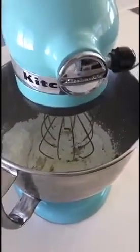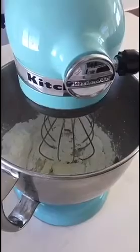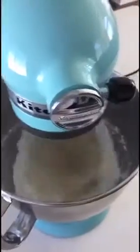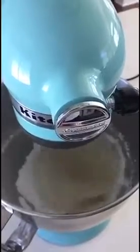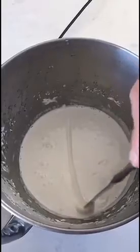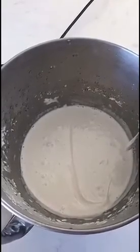Next up it's the royal icing. Put all your ingredients for the royal icing in your mixer fitted with a whisk attachment. You're going to want to mix it on low for one minute and high for two minutes. You'll know the royal icing is done when you run a knife through it and the line quickly disappears within a few seconds.